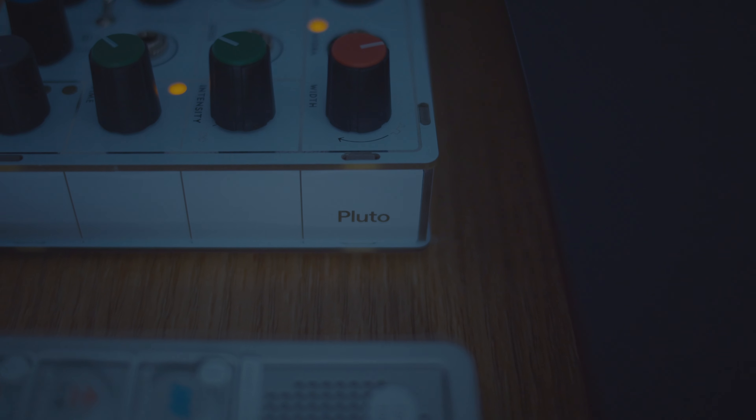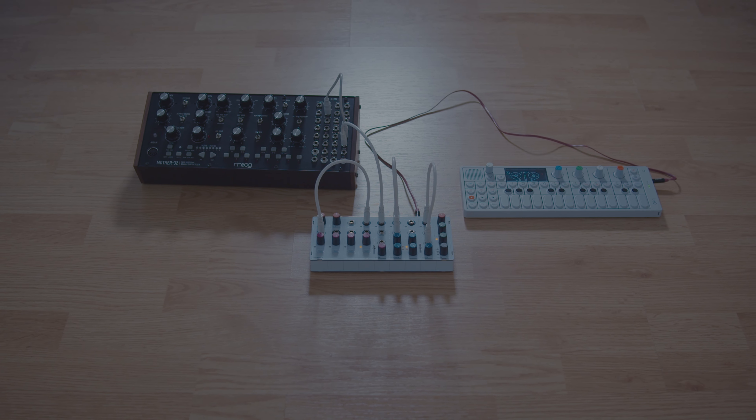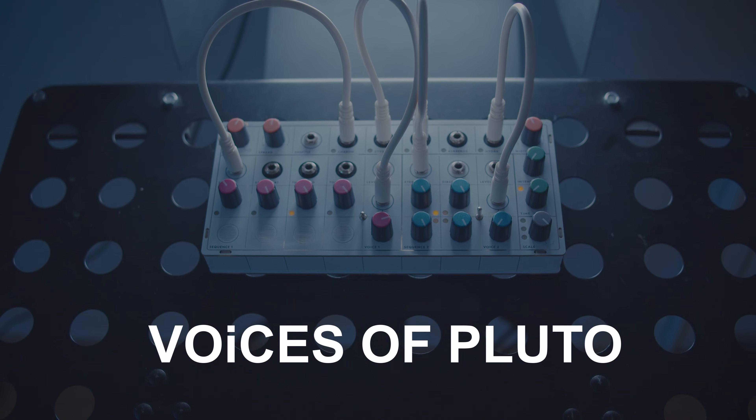This is Pluto by Modern Sounds. It's a tiny battery-powered modular synthesizer and I've been absolutely obsessed with it for the past year. I'm Shines, welcome to Shines TV. We're finally talking about the Pluto. There's a lot to cover with this synthesizer so I'm going to have to split this up into a couple different videos.